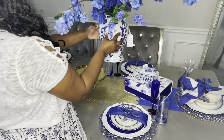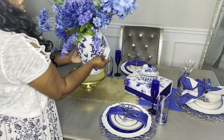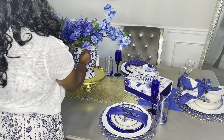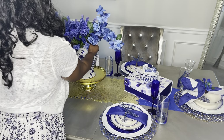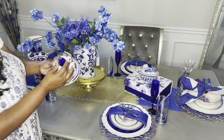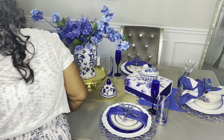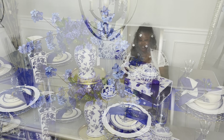Here's a gold cake stand I'm using to elevate my centerpiece, which is a beautiful Chinoiserie porcelain vase that I got at HomeGoods as well — it was like $29.99. All of my florals I got from Michaels, Hobby Lobby, and Dollar Tree. That's the lid there for the vase.